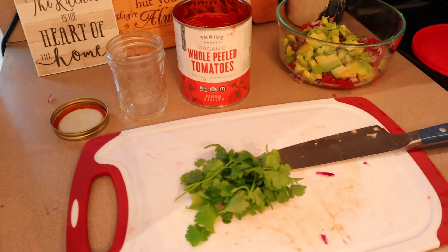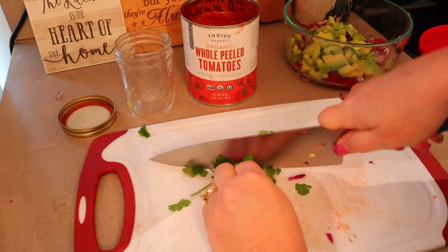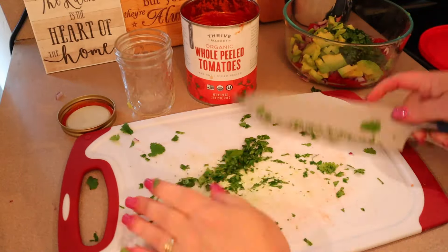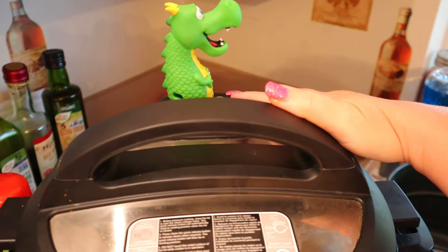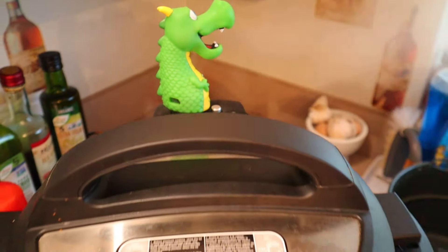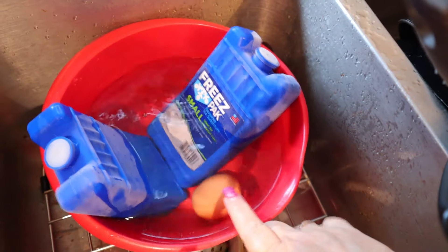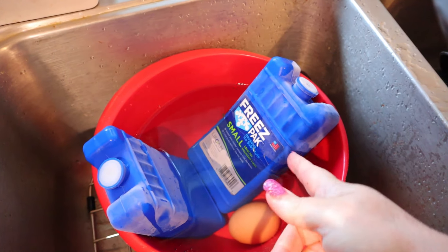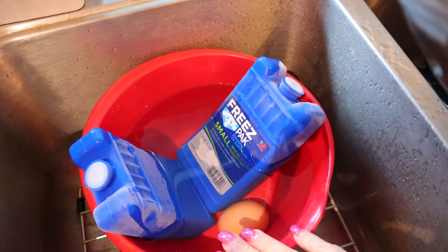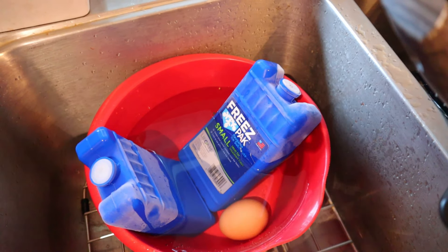Next I'm cutting up some cilantro. In my household we're opposites — I love cilantro, it gives such a nice fresh flavor, but my husband got hit with the gene that makes it taste like soap. So let me know — do you have my husband's gene or do you love cilantro like I do? Now I'm releasing the steam; the diverter just diverts steam to the side instead of up under your cabinets. I'm putting my eggs in a quick ice bath — my ice maker is broken, so I've got a couple of ice packs in there instead.